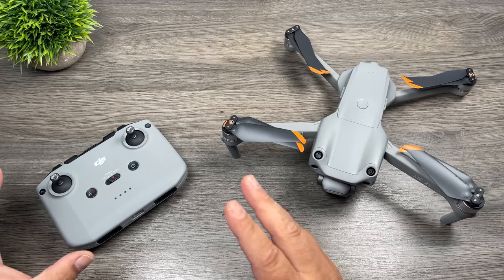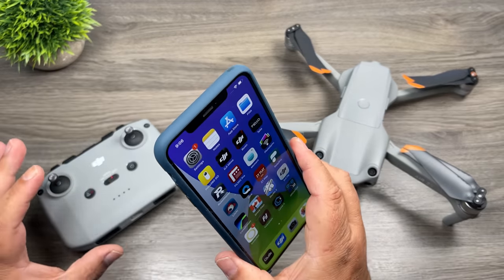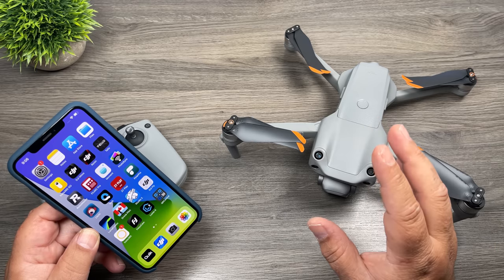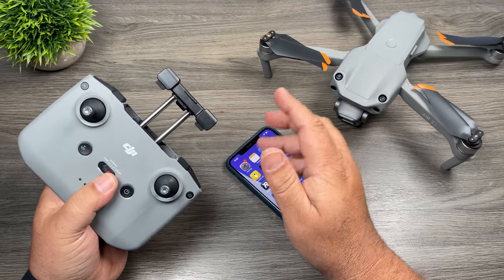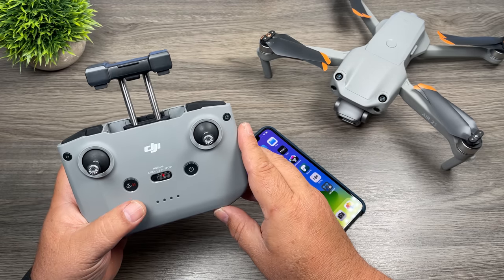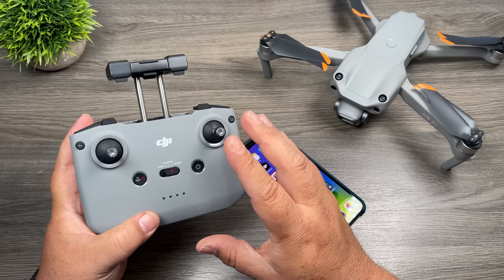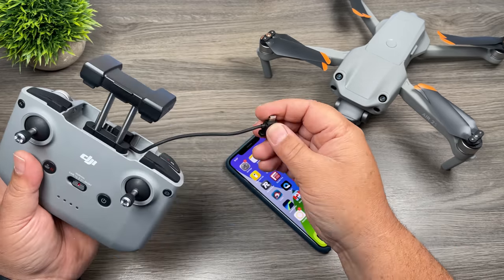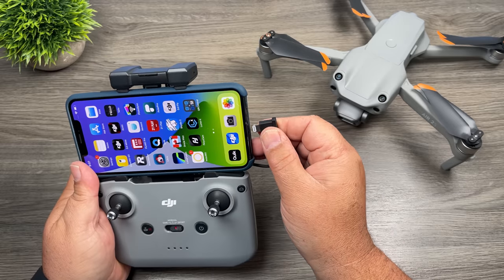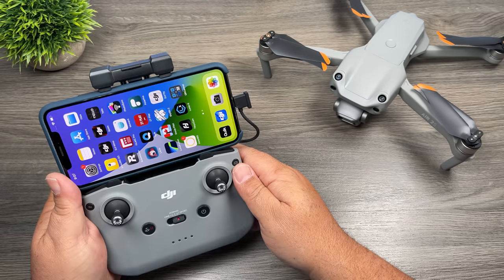Now that we've gone over all the hardware, we need to do a few important things before our first flight. We need to mount our smartphone in the controller, download the companion app called DJI Fly, activate the aircraft, and update the firmware. I'm using an iPhone for this demonstration, but Android works exactly the same — though not all Android devices are supported, so check the DJI website. Most iPhones and iPads are compatible, though iPads need an adapter to fit. To install the phone, pull out the cable, make sure the antenna is fully extended, slide the phone in, and plug in the connection cable.